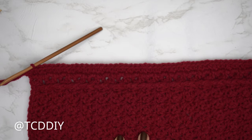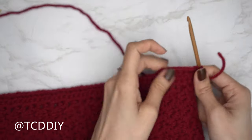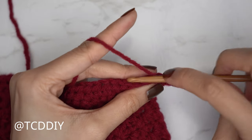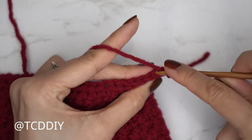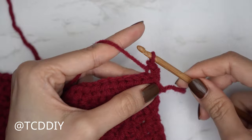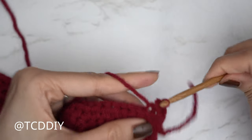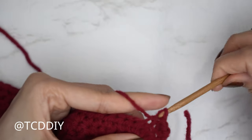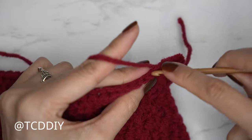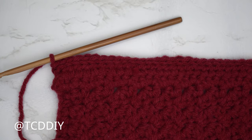The following row is a back loop slip stitch row. At the end of the half double crochet row, chain one, flip the work, and put one back loop slip stitch into every stitch. Find the last stitch, insert into the back loop, yarn over, gently pull through everything. Continue until no stitches remain. Make sure you're not tugging too tightly after every stitch, otherwise the following row can be too tight to work into.